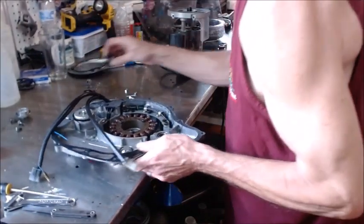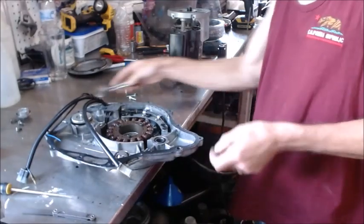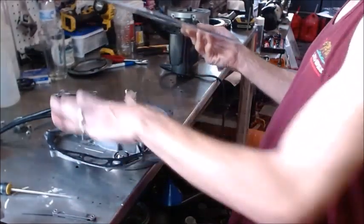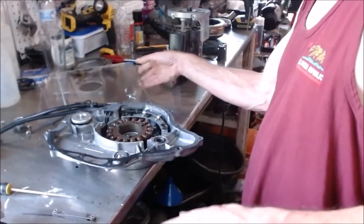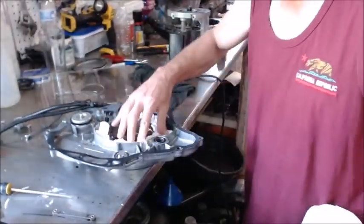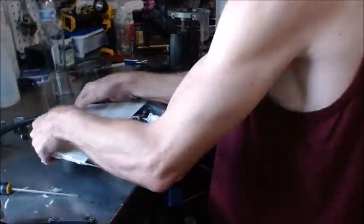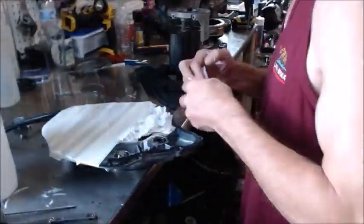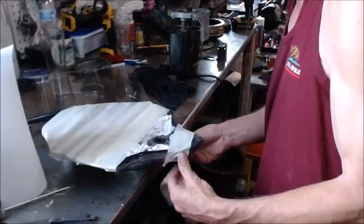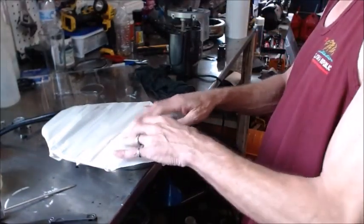Let's get this bolted down so we can keep it from moving. For this one we don't want all that aluminum getting in everything, so I'm gonna mask all this off. Then we can machine it and it won't have all that aluminum down in everything.